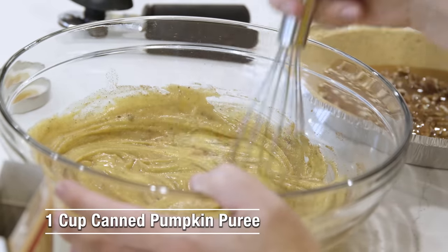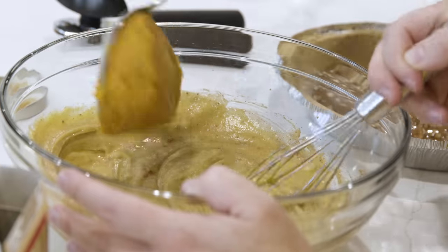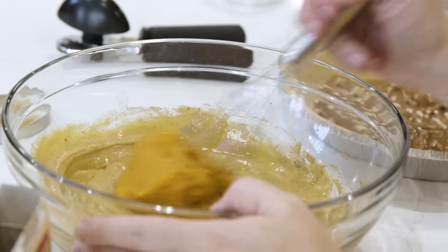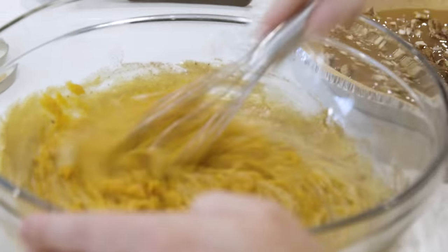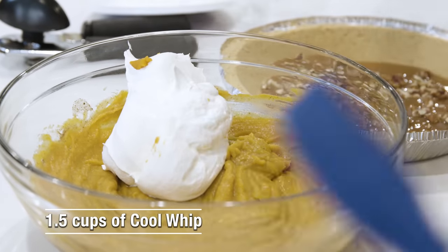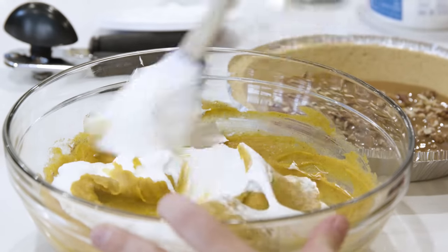You don't want pumpkin pie filling — you can buy that at the store around Thanksgiving. Make sure this is just the puree; I actually bought the wrong kind for this recipe. We're not going to use the full can, just about a cup. Next we're going to add the Cool Whip — not the full container, just about half, which is about a cup and a half. Fold it in first and then whisk it.